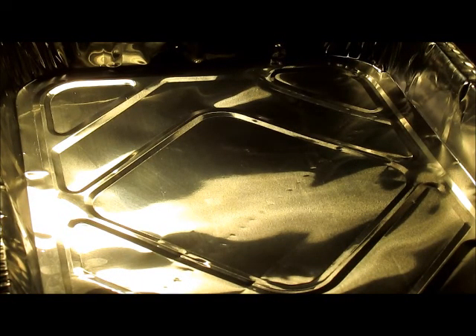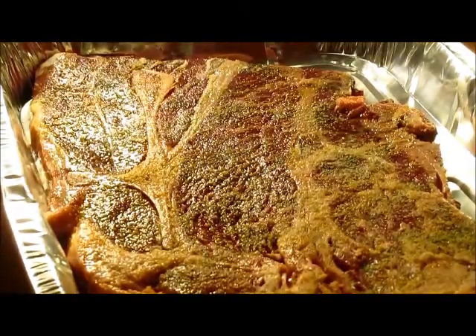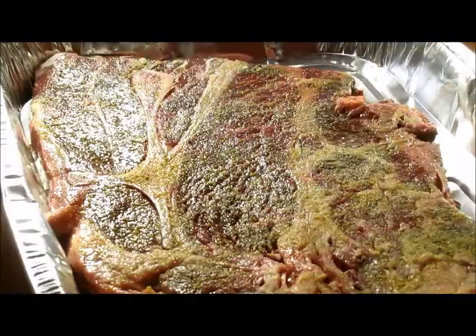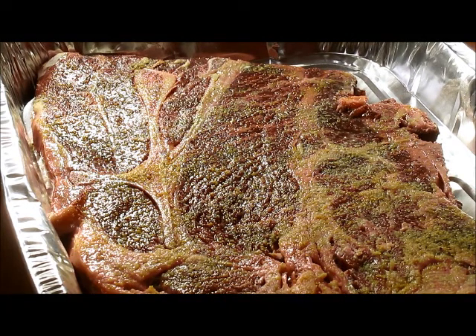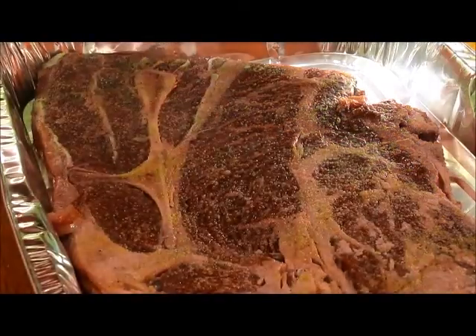Now that I have the steak seasoned, I'm just going to place it in my pan. And I'm going to add some water. Unlike the chicken, I actually add a little more water — I always do about two cups of water, so that's what I'm going to do. I'm just going to pour that in there.